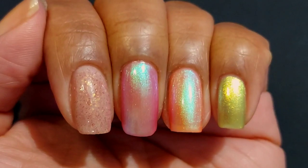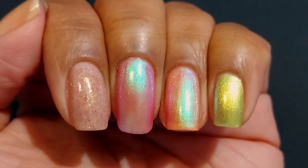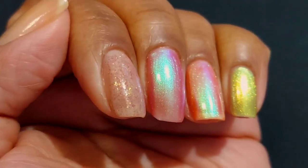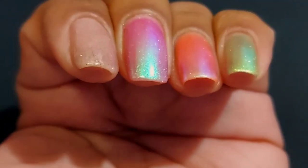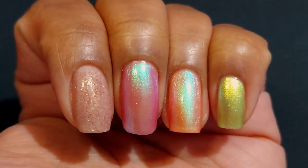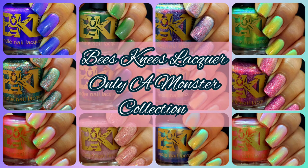Let me know down in the comments if you're planning on snatching up any of these gorgeous polishes. Thank you all so much for watching — I'll have the pricing information for you in the description box. If you are part of my nail fam, I'm sending out virtual hugs; I appreciate you all so much. I'm still working my way through the comments. If you are new to my channel, I hope you'll consider subscribing. As always, take care of yourselves and each other.